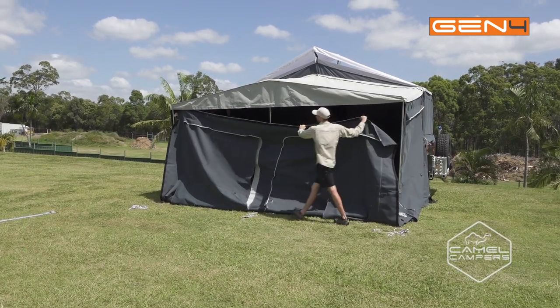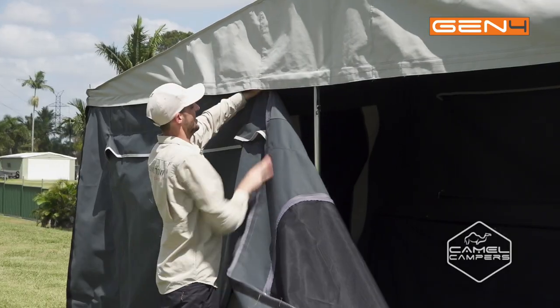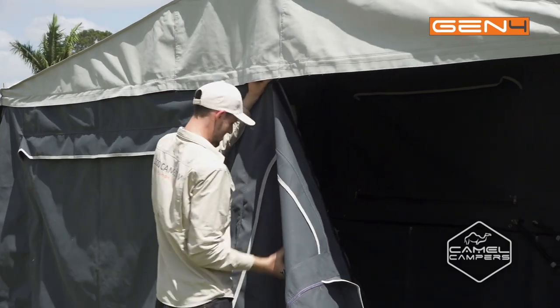Velcro the whole floor along the bottom, then attach the zipper at the top and do the zipper all the way across, and just seal off all your ends with the velcro.